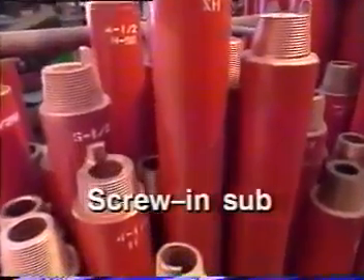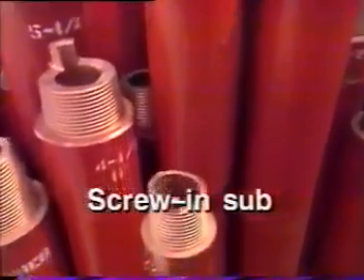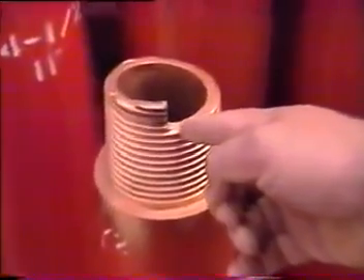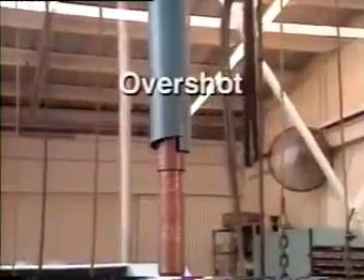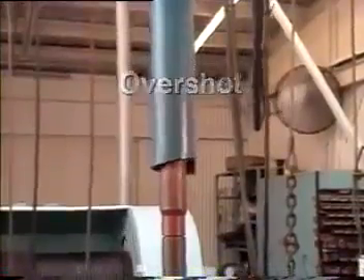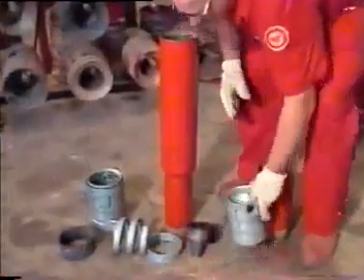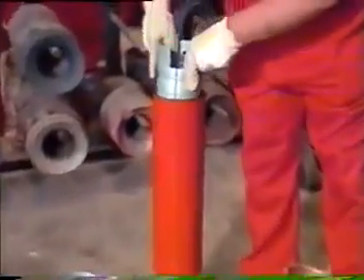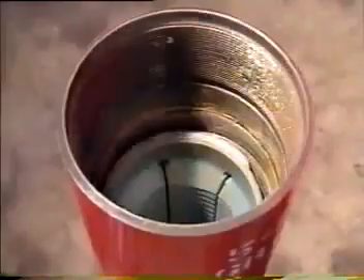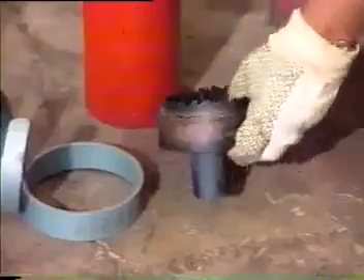A screw-in sub is one of the most common fishing tools; its modified pin can be used to catch an undamaged fish. The overshot tool, because of its versatility, is frequently used in fish recoveries. Its simple design includes a circulating and releasing action as well as a 360-degree catch of the fish.